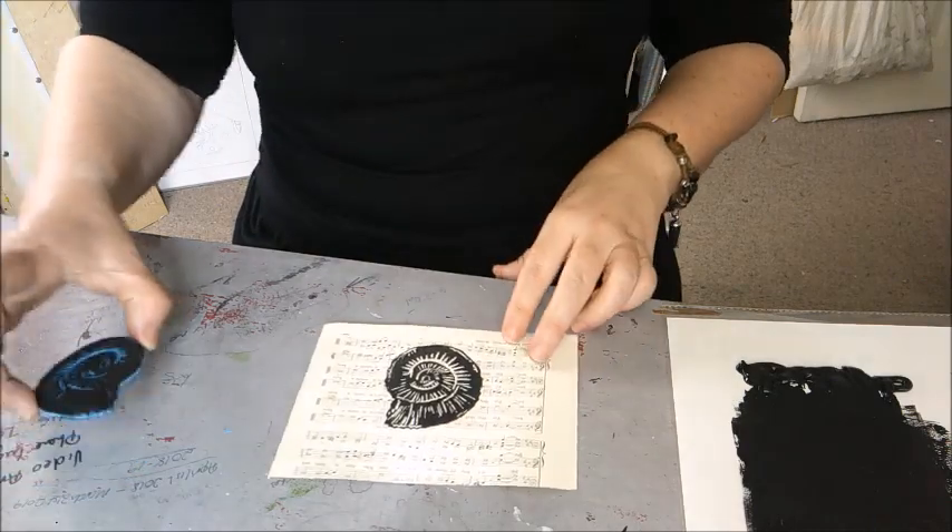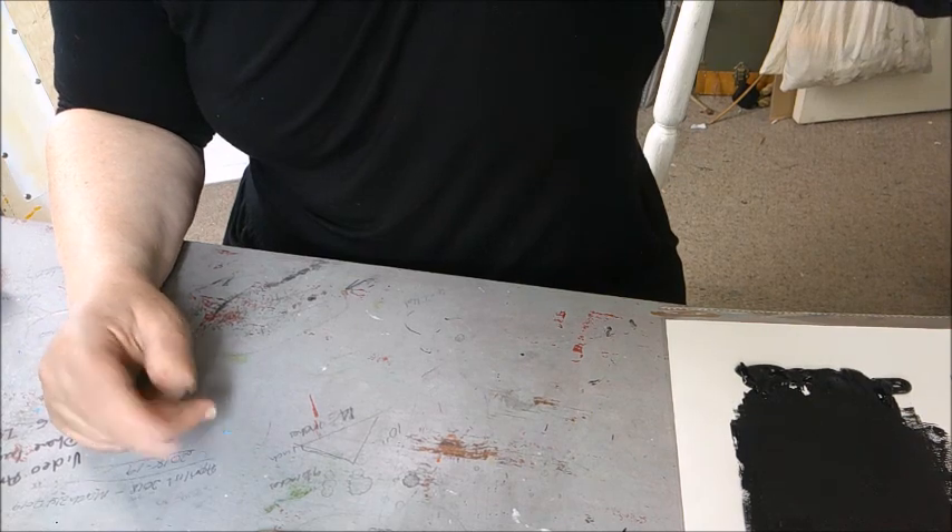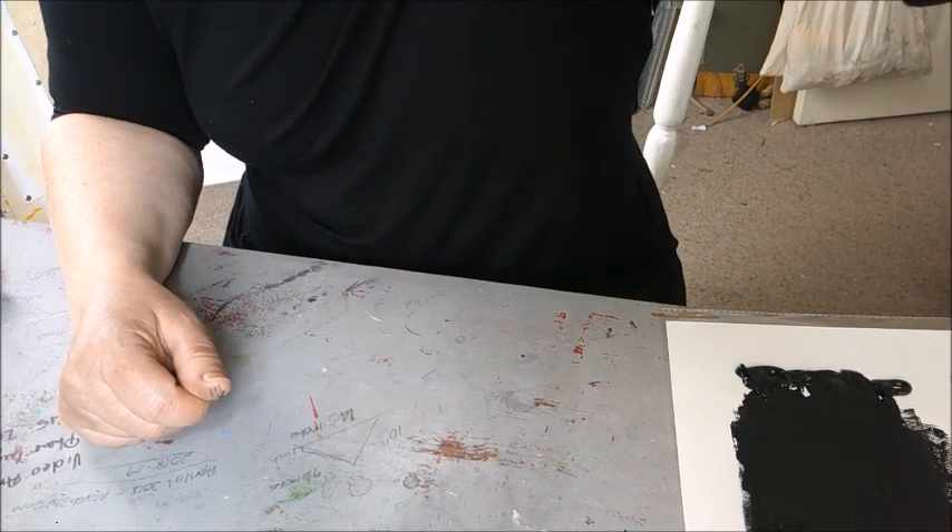That is how to print with your lino block. I will see you tomorrow where we are recycling and upcycling.